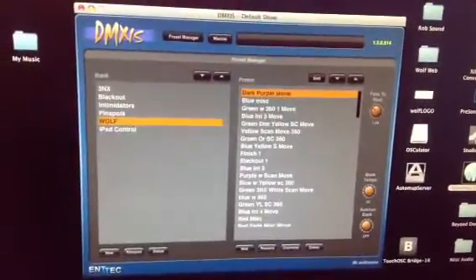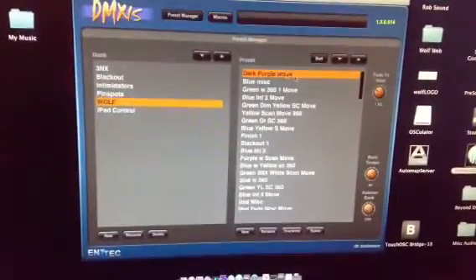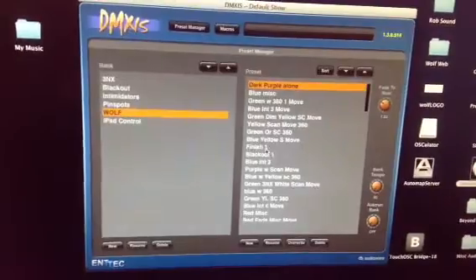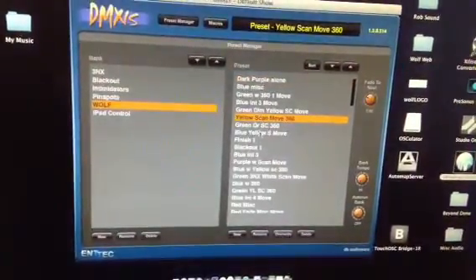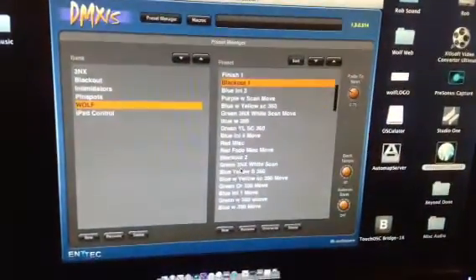This is how I have it organized for the foot pedal. The first ten groups correspond with the pedals. I always have the tenth pedal as a block out, so you can pick various ones and then block out, and still have the lights on the band, which are also controlled by a foot pedal.